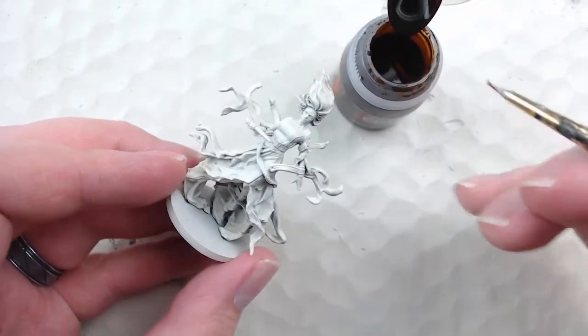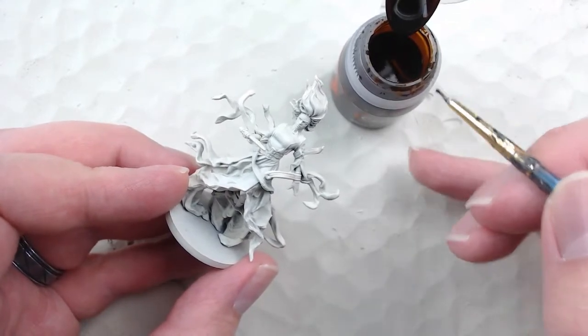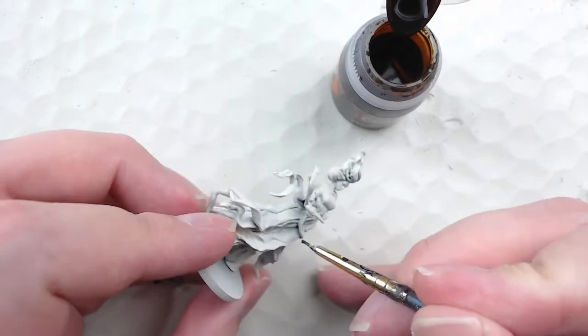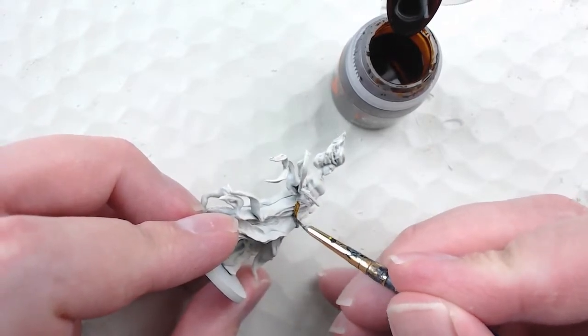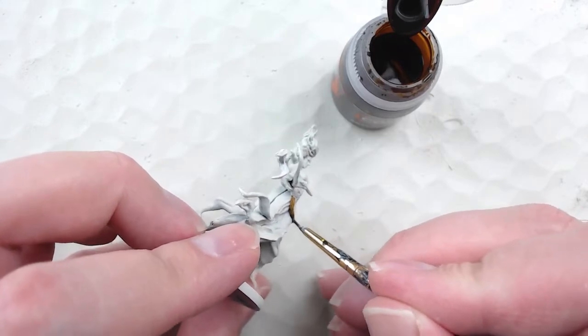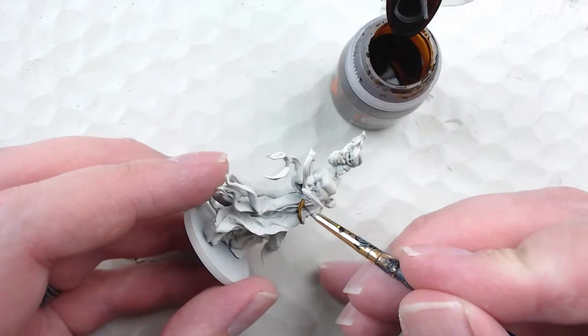I'm starting off by painting the belts using Snakebite Leather — it's one of my default browns in the contrast line. I really like the way it looks; it gives you that impression of leather pretty easily. I'm not worrying more than just doing my best to stay in the lines — I'll be cleaning it up again later with a little Wraithbone.